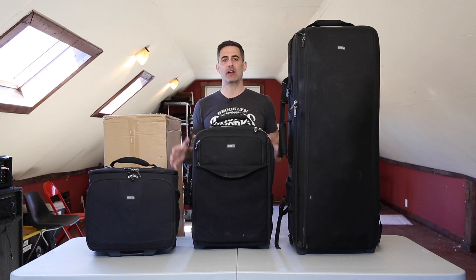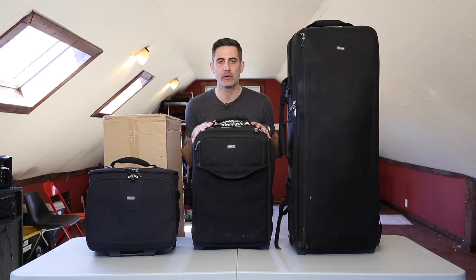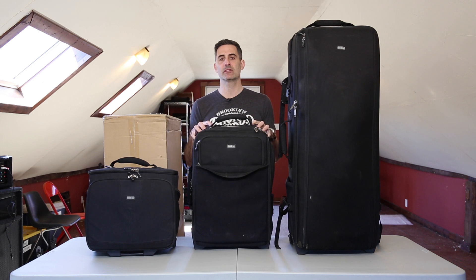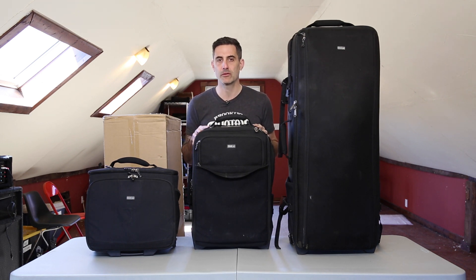Adam Lerner, brooklynphotoworks.com, and here we are at a table full of my Think Tank bags. You guys know how much I love Think Tank — I have been using Think Tank bags since I started my professional photography career.